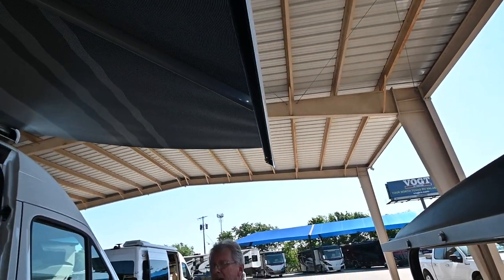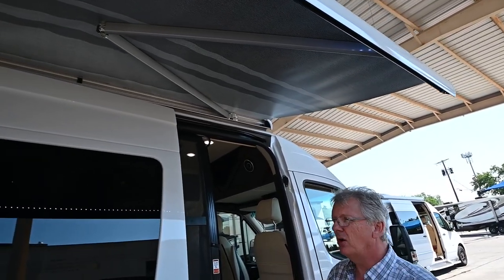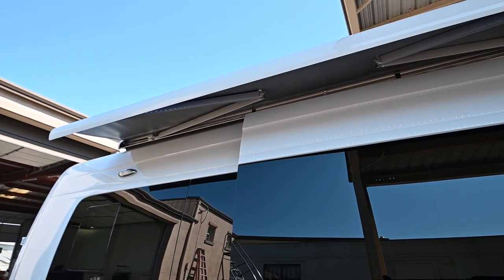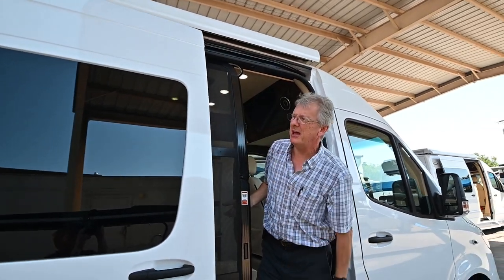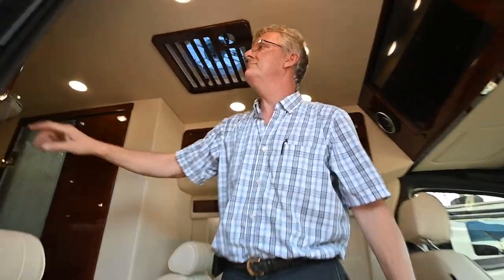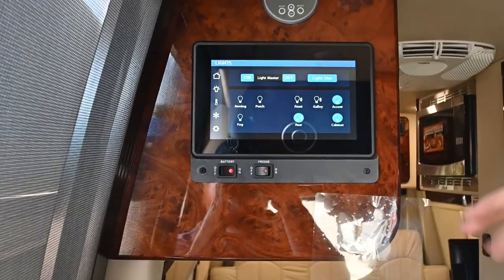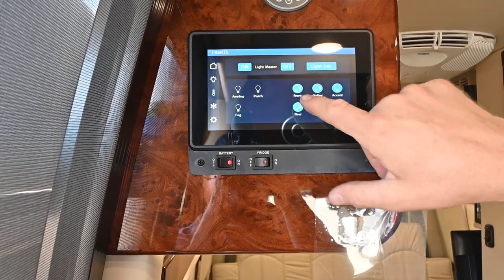However, you want to be proactive and bring the awning in at night when you go to bed, or don't leave it out if you leave your coach. The arms are going to come in, lift up, and store it back in there. I've got a porch light on — I can turn that on. The way the master light switch works here: any lights I have turned on, like that rear accent light, the master will turn them all off and on. Any light previously turned on can be programmed to come on together.